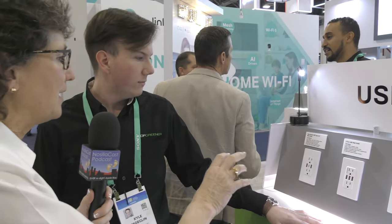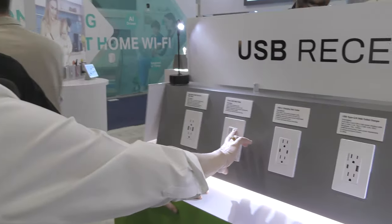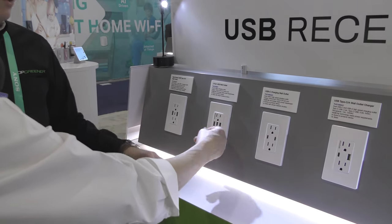For the audio-only audience: we're not talking about something that plugs into your outlet — this actually replaces your outlet. The unit we're looking at has two standard AC power ports plus three USB-A ports.